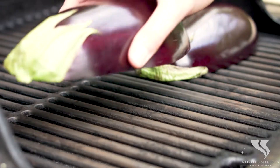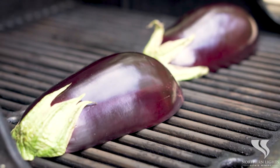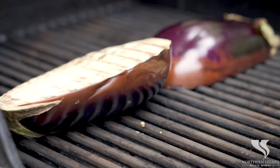Back to our barbecue — we're going to place it cut side down on the grill. We'll grill it for about four to five minutes, then flip it and grill another two minutes. You want to make sure it is cooked all the way through.